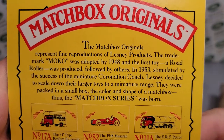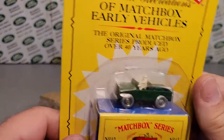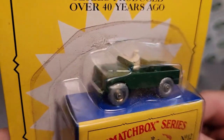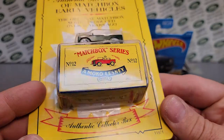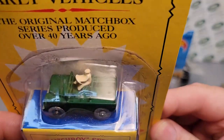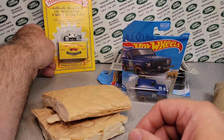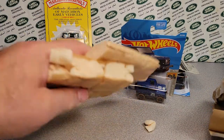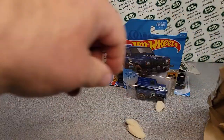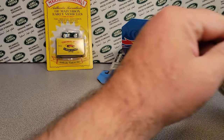Those are pretty cool. They say Matchbox on the bottom — pretty awesome. Number 12, and it's got the little dude on them. That is pretty cool. We'll set that back there. Oh, let's get rid of this corn pops, Kellogg's corn pops stuff here — that's crazy.